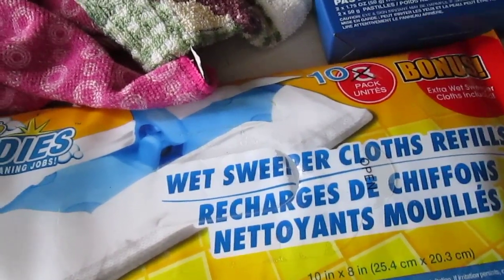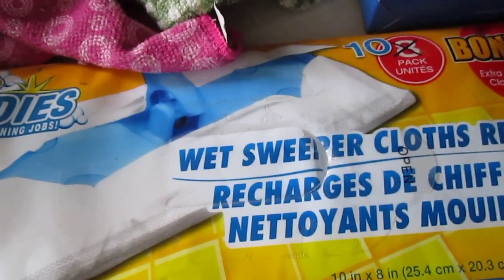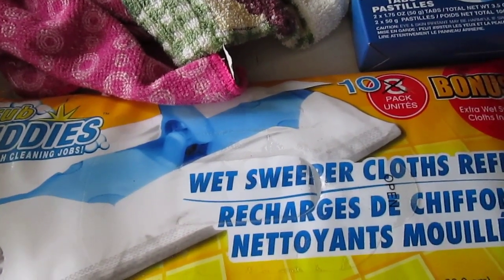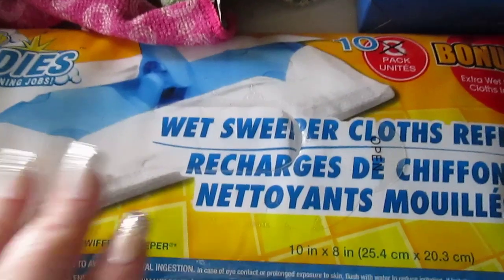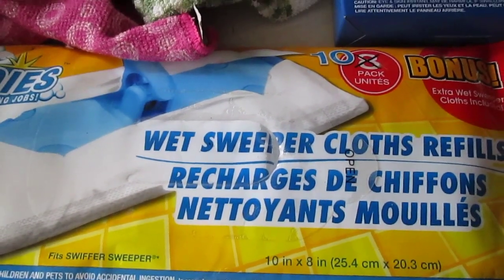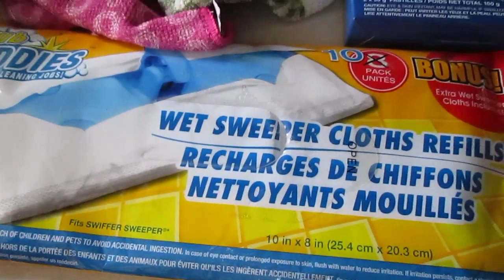I also have the wet sweeper cloth refill — this is the bonus pack, which has 10 instead of the usual 8. They're quilted texture, 10 by 8 inches, and they do fit the Swiffer Sweeper. I spray my floor cleaner down — I actually use a name brand, a large jug of Gain multi-purpose cleaner — and use these on most of my home, which has wood, linoleum, or tile floors. You can also use them without cleaner, but I prefer a little spray.